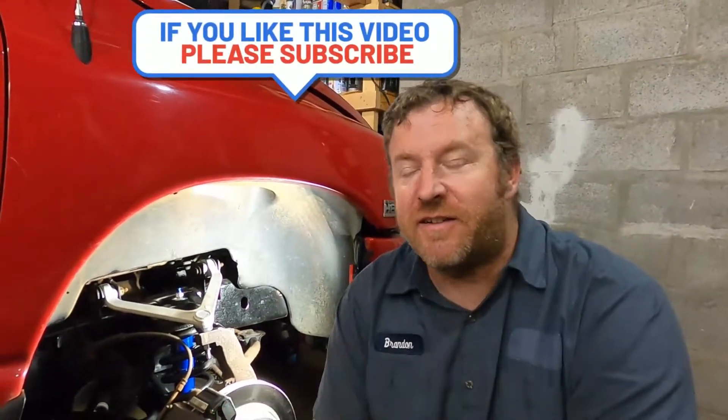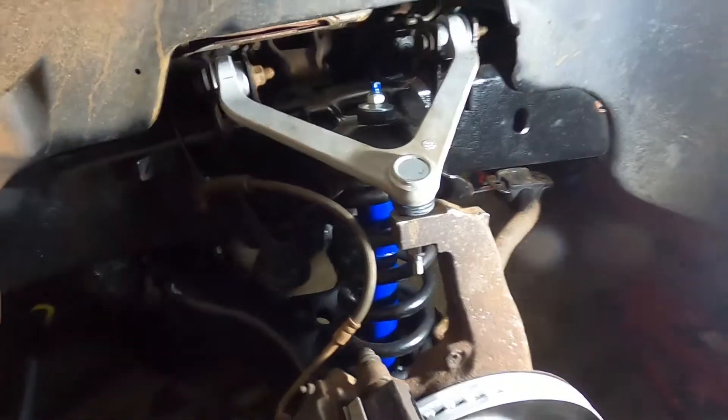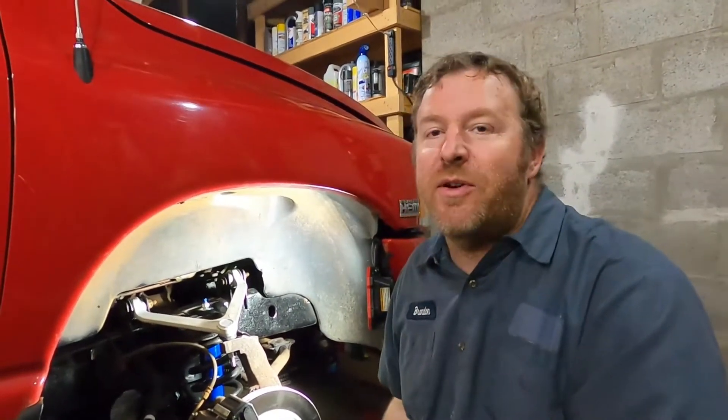All right everybody, so that's going to do it for this project, and I will tell you — this project sucked. Would I do it again? Probably not. The other side went decent, but this side was a little bit tougher, especially with that lower bolt down here on the control arm not wanting to come out. That absolutely did suck and I probably won't do it again. The truck will probably get sold before that happens. But the only reason I did it was because the original ball joints on this thing were absolutely toast — you could just grab the wheel and move it all over the place. I don't know how they were driving on it that way.